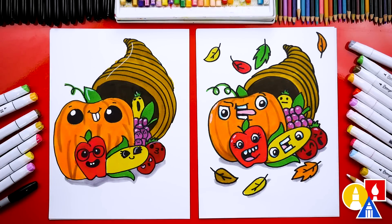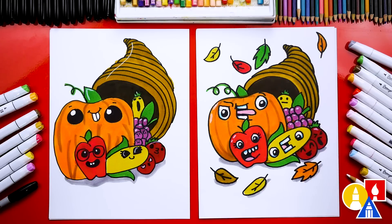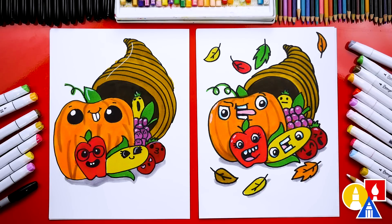We finished drawing and coloring our cornucopia. It looks so much better all colored in. I really like our funny faces, and I hope our friends will take time to color their drawings and add even more fruit and vegetables — you can even add leaves, or maybe draw a kid in the background getting ready to eat the food. We hope you had a lot of fun drawing a cornucopia. We'll see you later, friends. Goodbye!